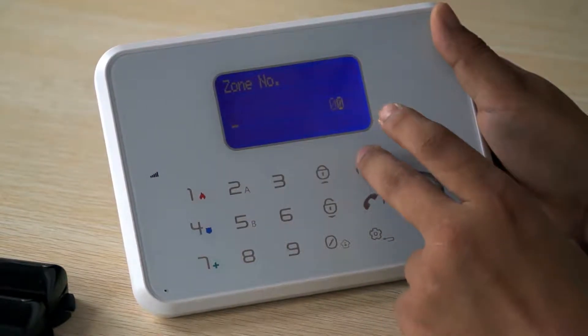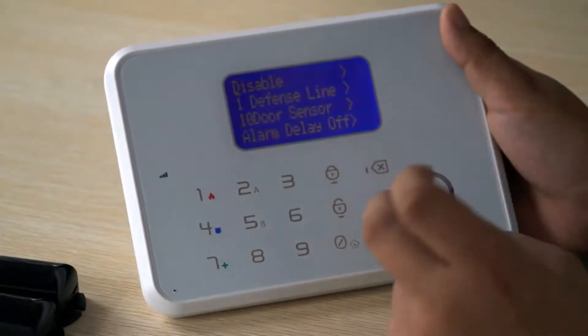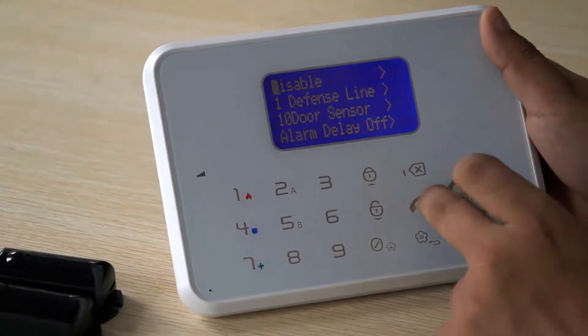Input the zone number you want to enable. Choose Enable, then OK.